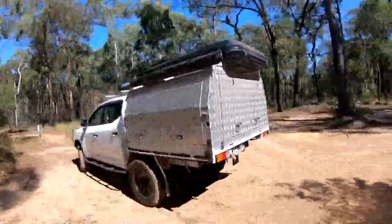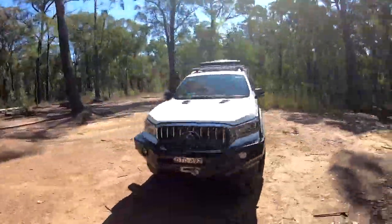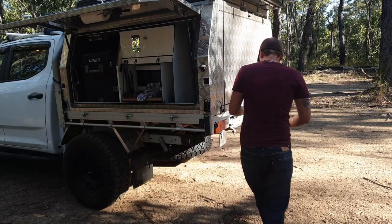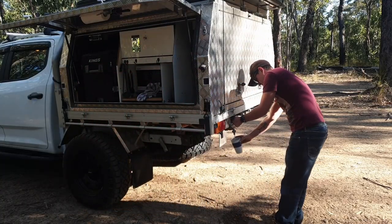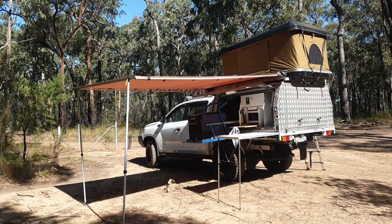Good evening guys. As you can see I'm just busy editing another video. The main reason for doing this video is I've had quite a few questions with regards to the ute — mostly relating to where I've put things, what other things I'm thinking about adding, and what I currently have on it. Things like water tanks, batteries, solar panels, inverters. I've tried to do it in different sections going right the way around inside and outside, so feel free to skip around if you're only interested in specific parts.